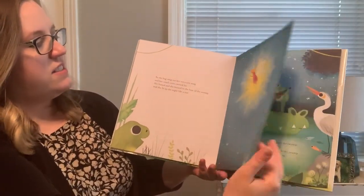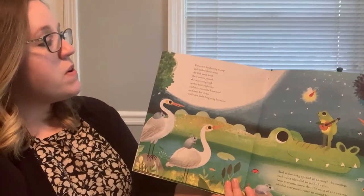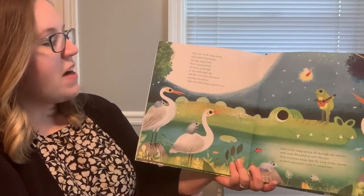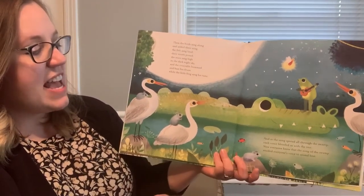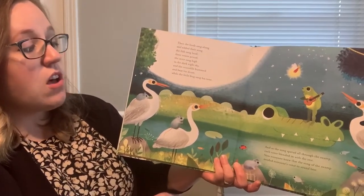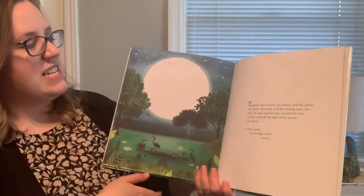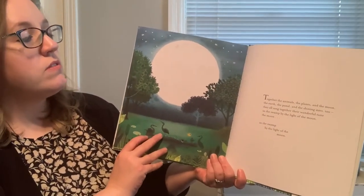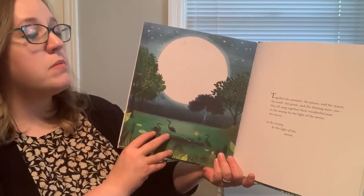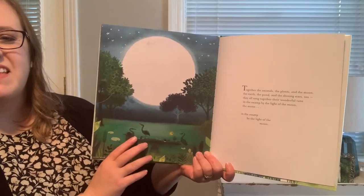Then the birds sang along and added their song. The fish sang loud, their voices proud. The mice sang high in the dark night sky. The crocodile hummed and beat his drum while the little frog sang his tune. And as the song spread all through the swamp, each voice blended in with the rest. Now everyone knew that the song of the swamp needed everyone's voice to sound best. Together the animals, the plants, and the moon, the earth, the pond, and the shining stars too — they all sang together their wonderful tune in the swamp, by the light of the moon. The end.